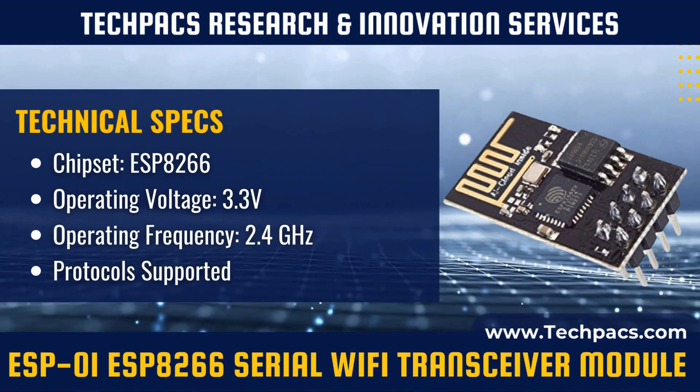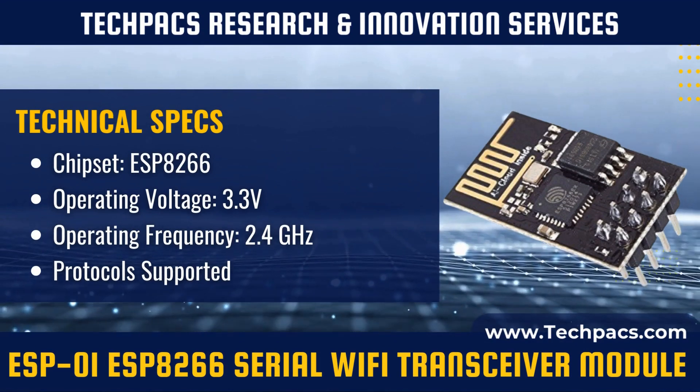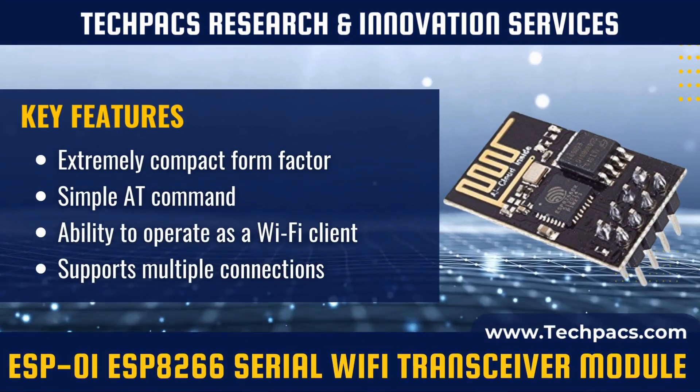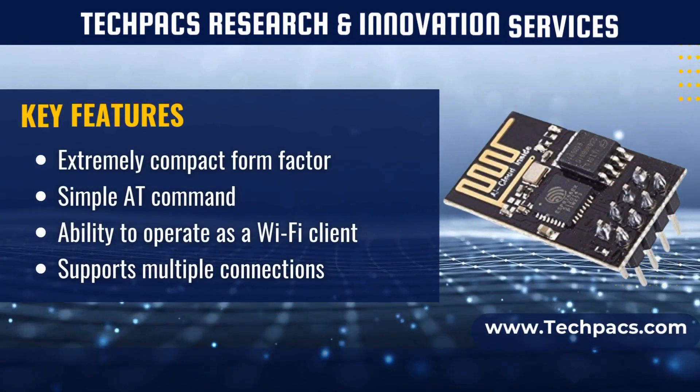Built on the ESP-8266 chipset, the ESP-01 provides a serial interface for sending and receiving data through its UART pins. It operates over a 2.4 GHz Wi-Fi band, supporting standard wireless protocols like 802.11 b/g/n.